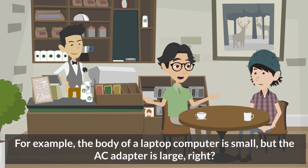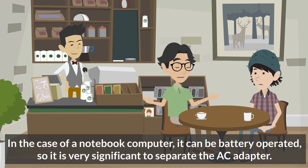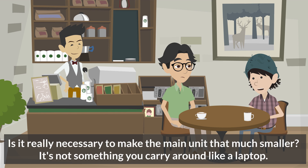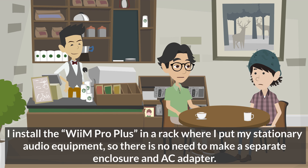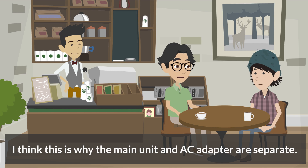For example, the body of a laptop computer is small but the AC adapter is large, right? Yes, the computer itself is small, but including the AC adapter it is big and heavy. In the case of a notebook computer, it can be battery-operated, so it is very significant to separate the AC adapter. By comparison, in the case of audio equipment, the AC adapter only serves the purpose of reducing the size of the main unit. I think manufacturers are thinking of desktop audio. I install the WiiM Pro Plus in a rack with my stationary audio equipment, so there is no need to make a separate enclosure. But if you are installing audio equipment in a small space, the smaller the audio body the better, which is why the main unit and AC adapter are separate.